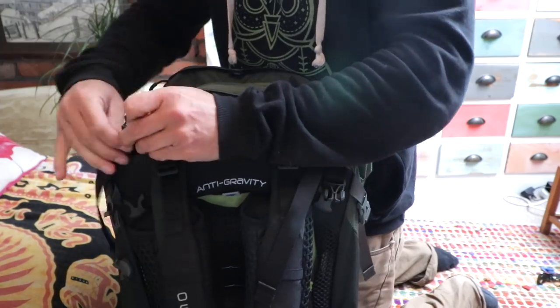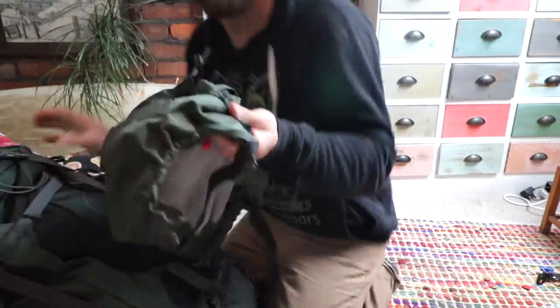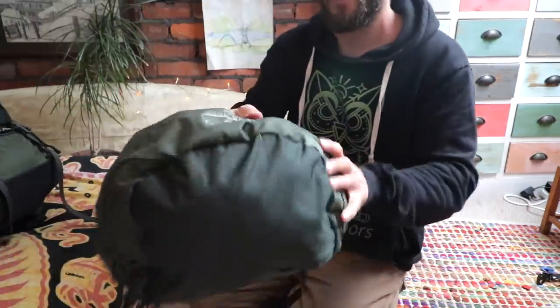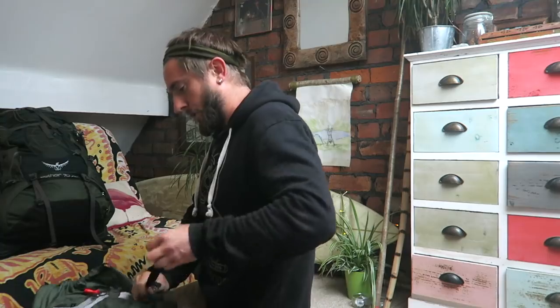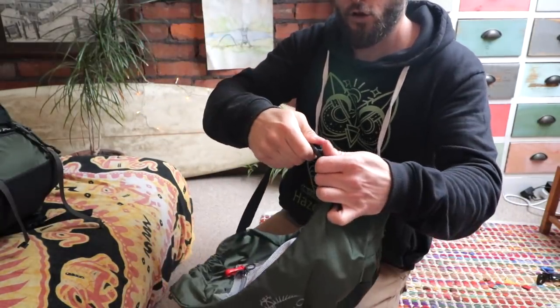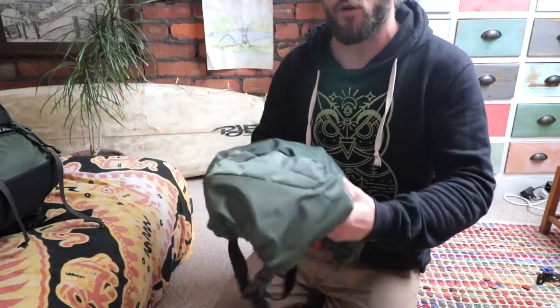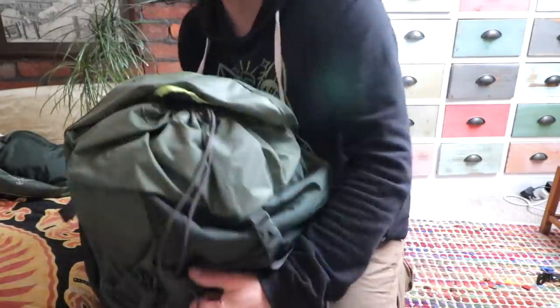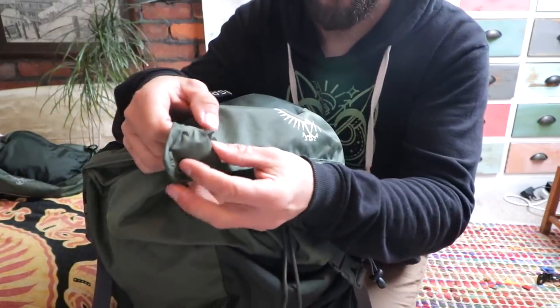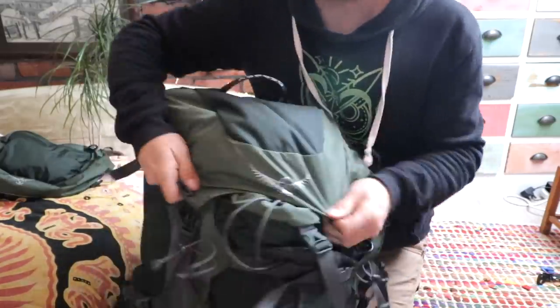I believe the European model comes with the rain cover, and the US model — the top bit turns into a day pack. But this top bit can be used separately. You have these little buckles — it's so easy, just clip, clip, done. It's really easy just to detach the bucket on top. And then what you do — it doesn't turn itself into a bag per se, but if you take one strap to the other corner and same with the other one, you can just chuck it over your shoulder like that, be hands-free with it. If you're just at camp and you want to go watch the sun go down and put a couple of cans in there, that's a nice little feature.